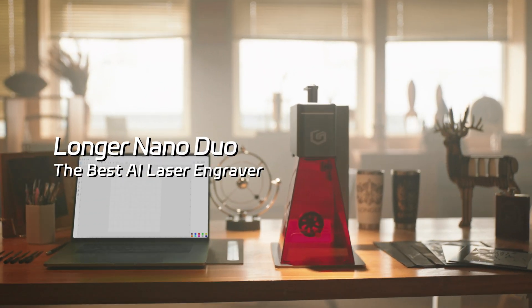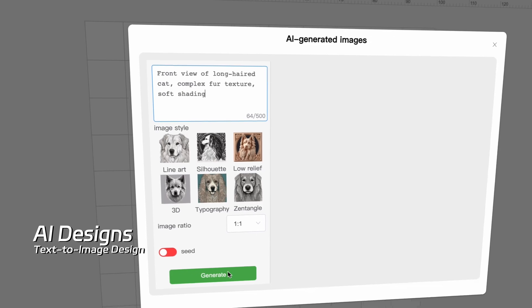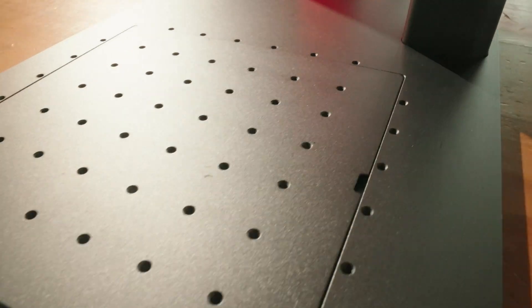The best AI laser engraver: Longer NanoDuo. Engraved like a master, simple as can be. Just type a few words, save your time, and let AI take the reins.